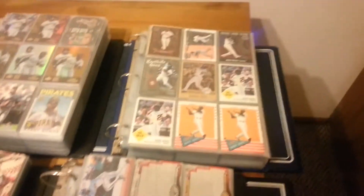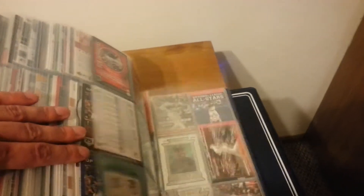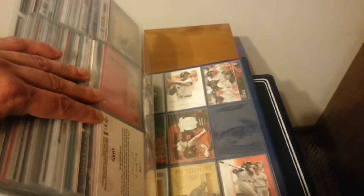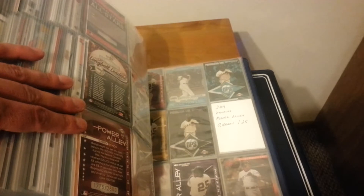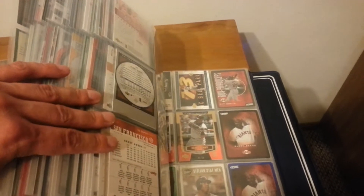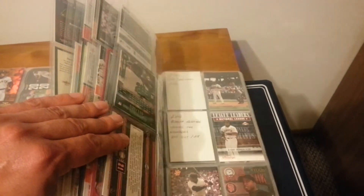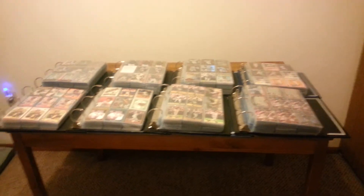And I believe this goes up into 2003. This is probably my smallest binder because Bonds didn't have many cards issued after 2003. 2004, there were only a few products — Donruss, Topps only had one card from 2004, Ultra, Upper Deck, Leaf. But relatively less production than it was in the other years, that's for sure.